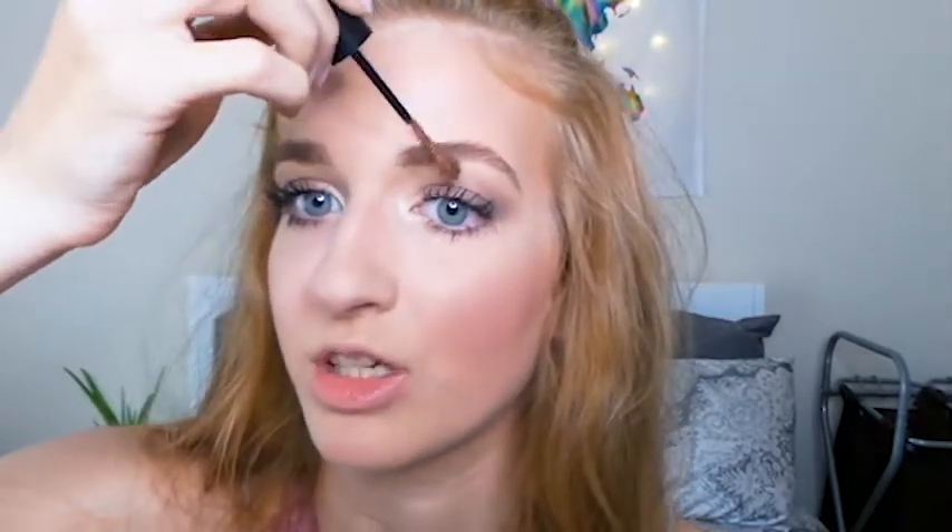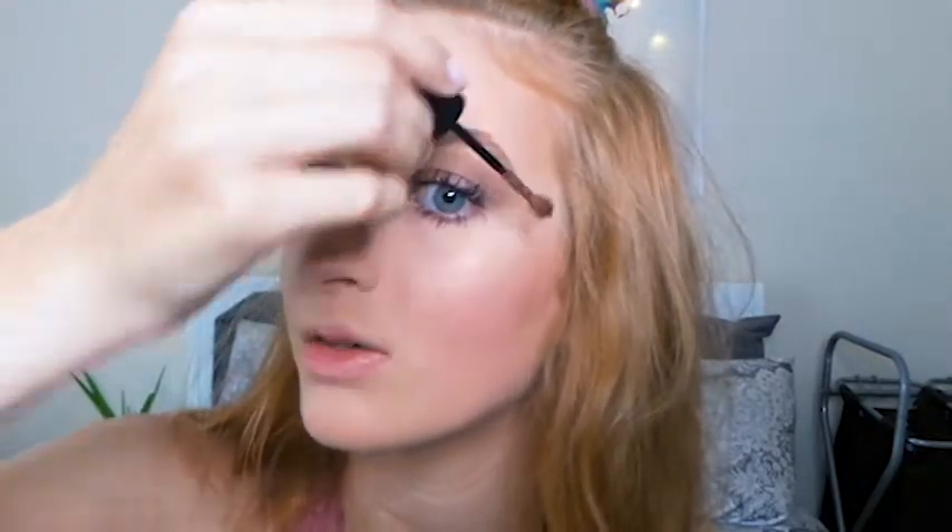Now I'm going in with the Maybelline Brow Drama. I really like this — it's not dark brown or blonde, I think it's amber. I'm kind of strawberry blonde so this color works out well for me, or for redheads, or anyone wanting reddish darker brows. That way if you're wiping your skin a lot, hopefully your eyebrows won't move too much. I've been testing it out for a while now and I definitely like it.